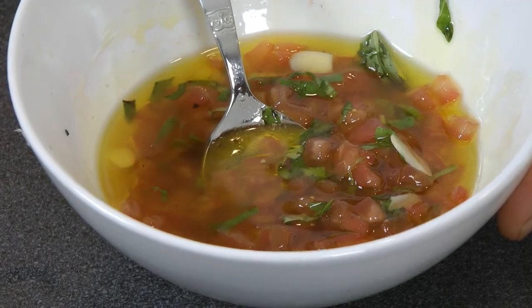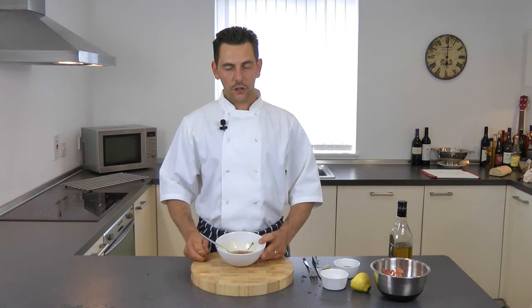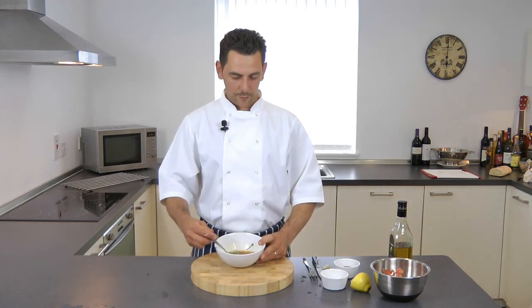Another important thing about this dressing is if you're gonna serve it with fish, you want it hot, but you can't boil it — otherwise you're gonna break the taste of the extra virgin olive oil. So just warm it up gently.